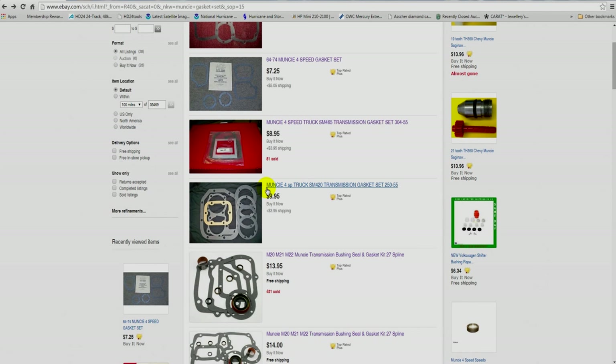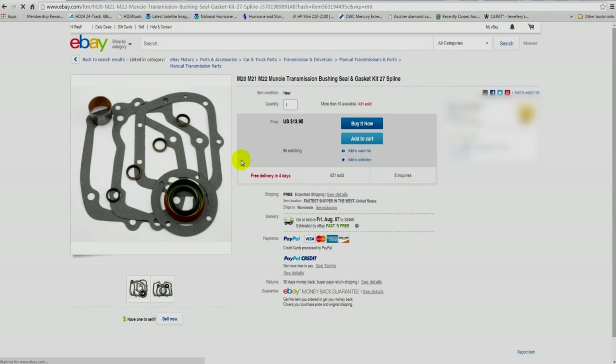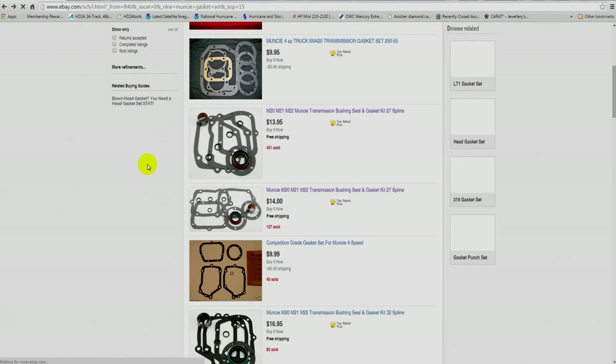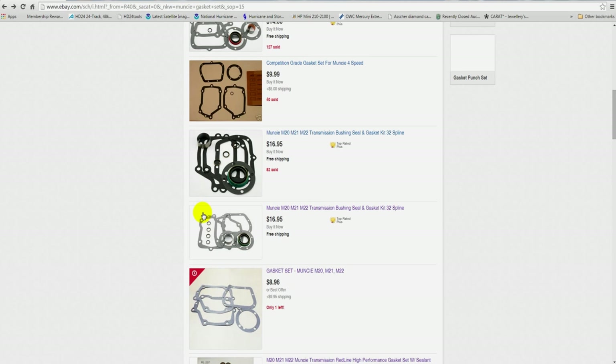This is a truck gasket set, and below we have two other gasket sets that come with bushings and seals — they look identical. This particular one has a flange-type rear seal; these are pretty good seals. Three side arm seals, an O-ring, and a bushing. We have another Autogear set over here with 32-spline output shaft seals and bushings. It can be very confusing.